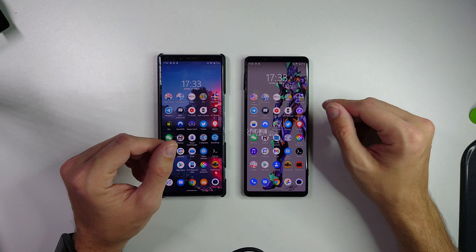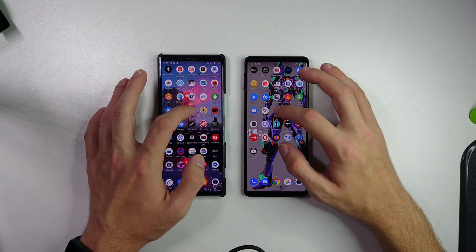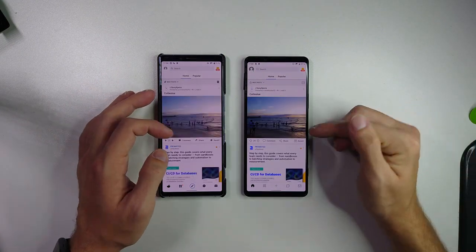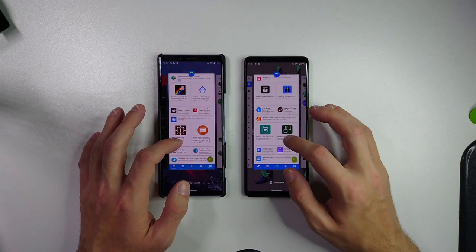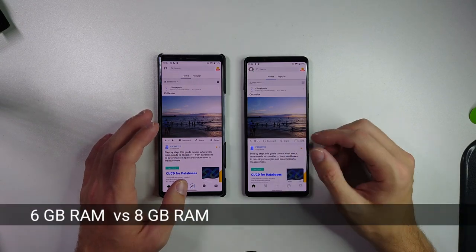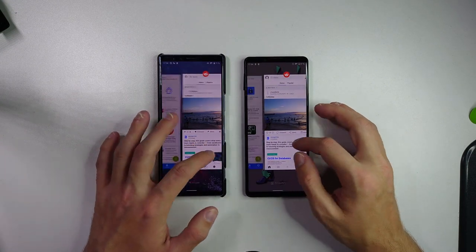Let's open Reddit one last time to see who is quicker. The Mark 2 is quite a bit quicker. When it comes to multitasking and keeping stuff in memory there's almost no difference — 6 or 8 gigabytes of RAM doesn't make much difference for day-to-day usage. But if you're switching between many applications, you will notice the difference, and 8 GB is a bit better.